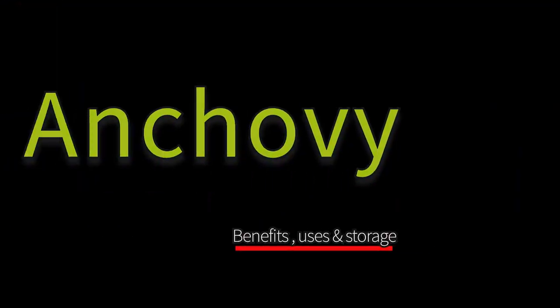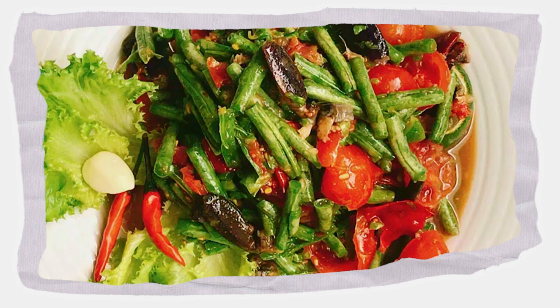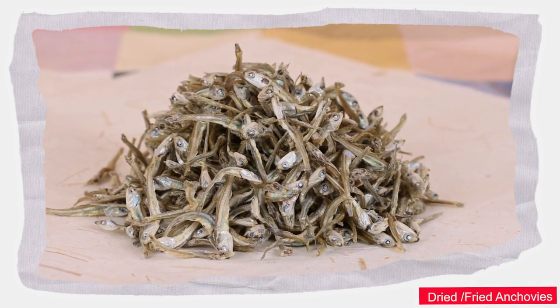Let's talk a little bit about anchovies. Did you know they can be used in Caesar salad? Yes, in Caesar salad! Abroad, they can be dried, ground, and used as seasoning. Anchovies can also be used as a spread.